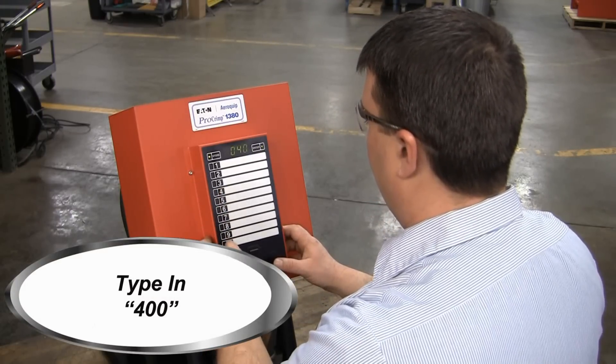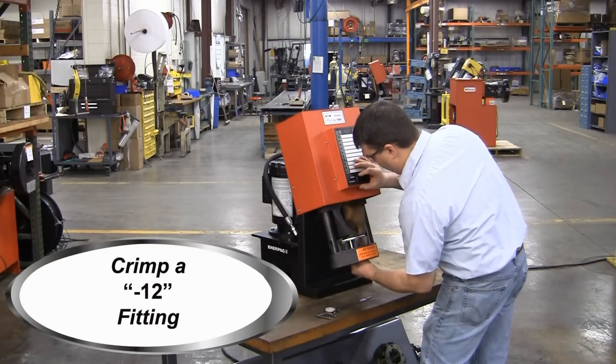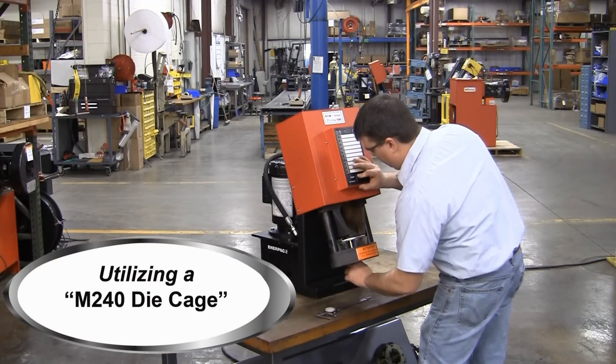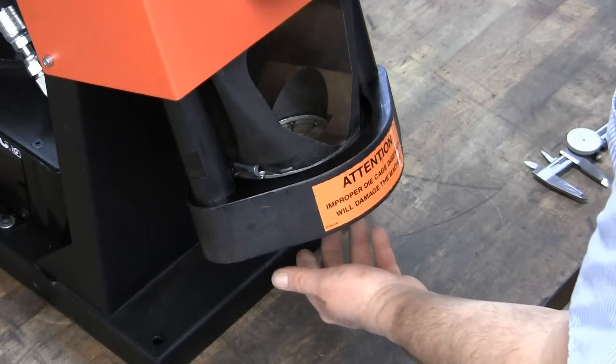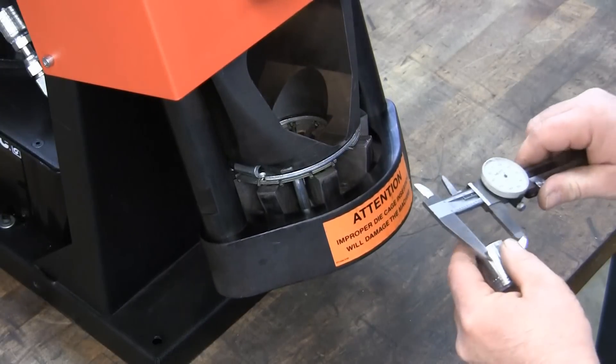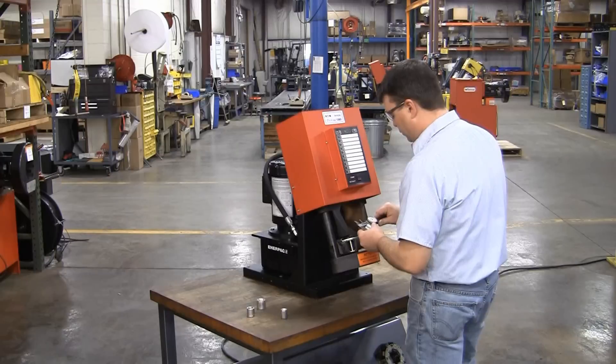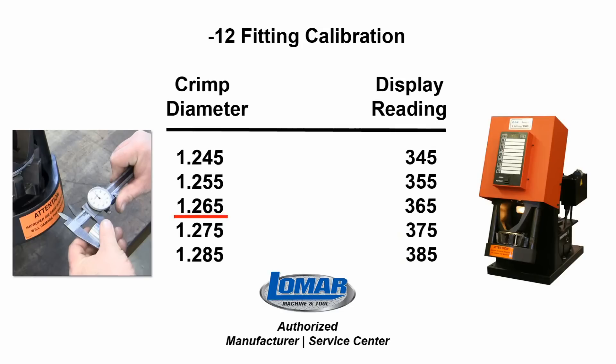Next, type in 400 to proceed with the calibration of the Dash 12 fitting, also using an M240 die cage. Again, measure all four sides of the crimp and average that dimension. In this case, our average was 1.265. We need to take the last two digits, 65, and enter 365 into the keypad.